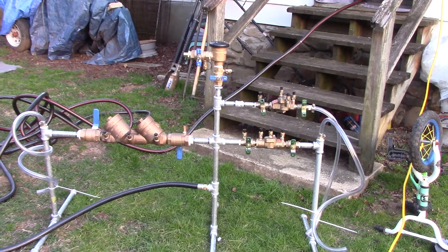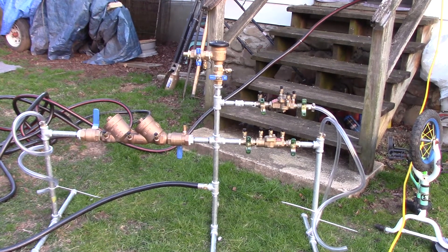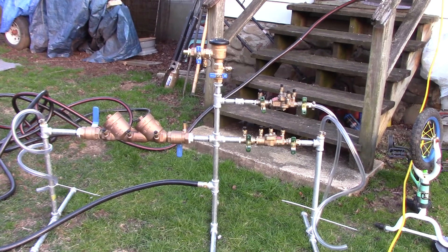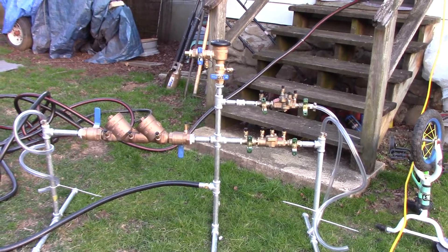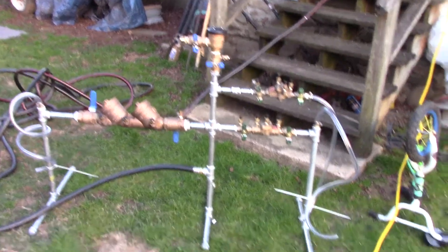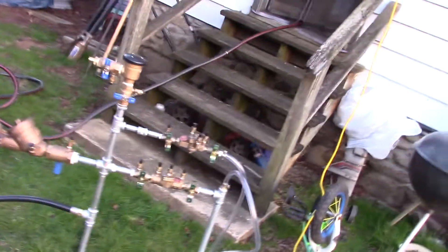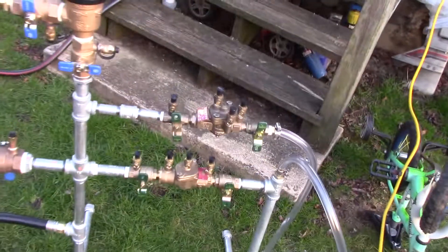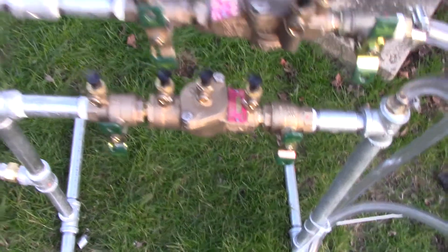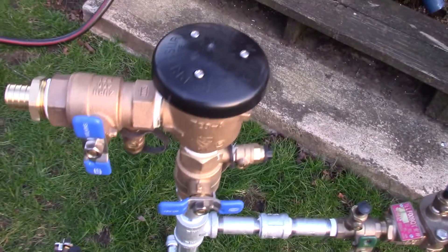So this is a backflow prevention trainer that I made because I failed my first backflow prevention test. When I was going across the state of South Carolina and North Carolina on business trips, I picked up a whole bunch of used backflow preventers off of Craigslist.